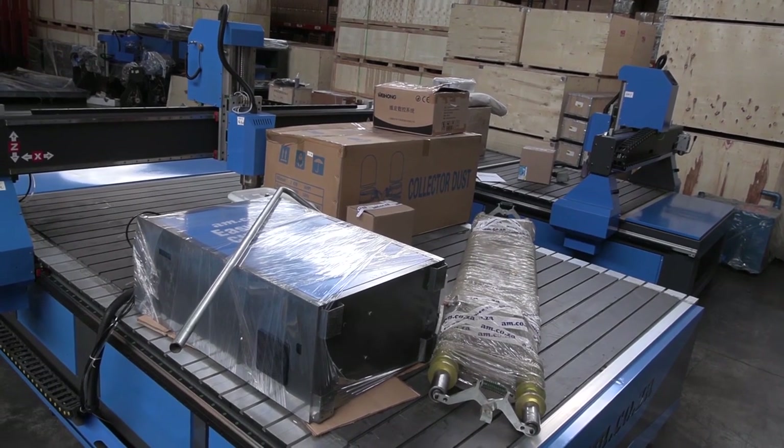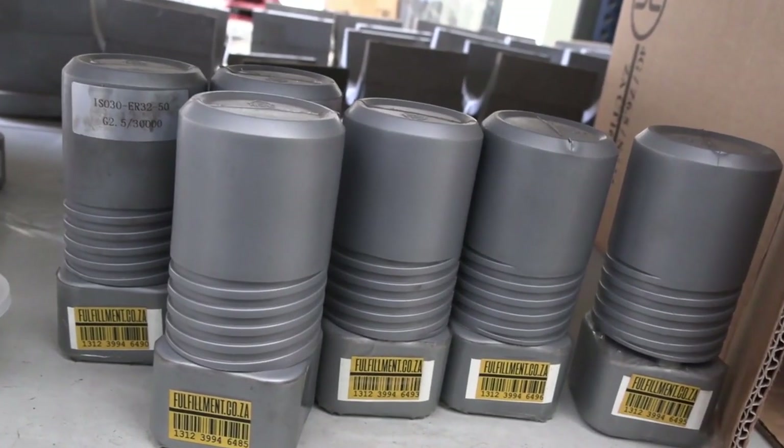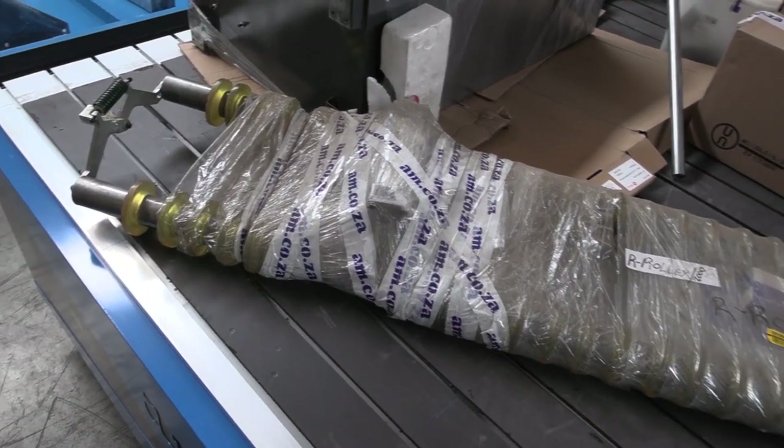AM stocks a large collection of spares and accessories, including cutting tools, collet holders and chucks, and push-down roller systems.